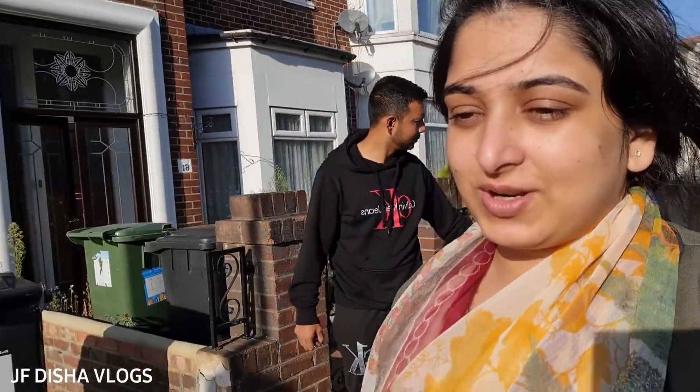Assalamu alaikum, good morning everyone! Today is a beautiful morning. Wake up, get up, and go to school — it's time to get ready for school!